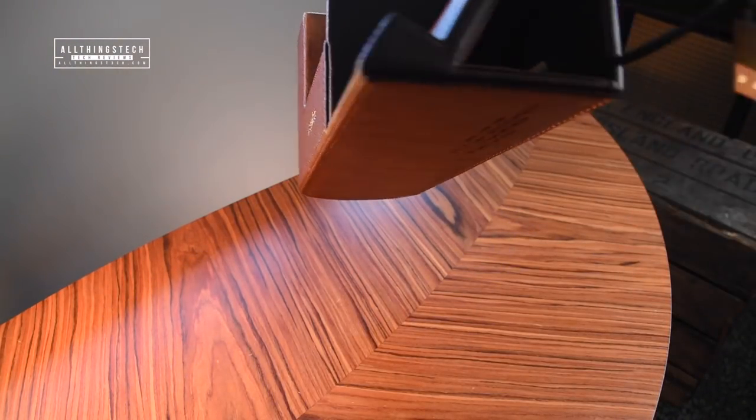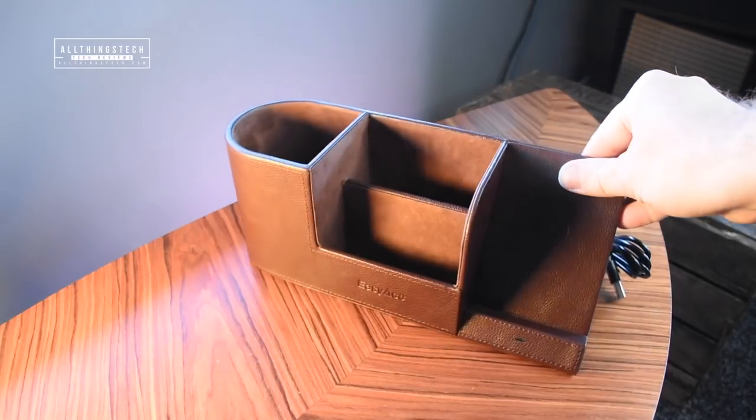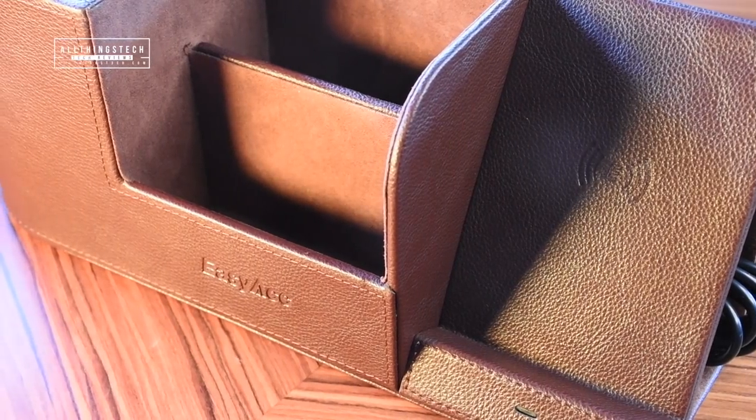This is a very simple wire that comes out the back of the device and it pokes through — I'll show you that in just a second — and that's how you utilize the wireless charging. And then you've got three simple compartments.